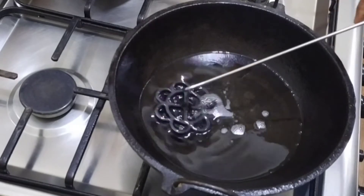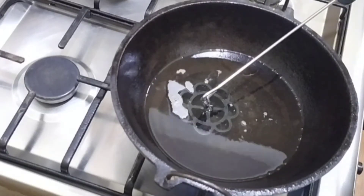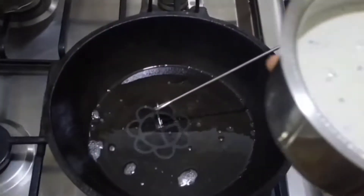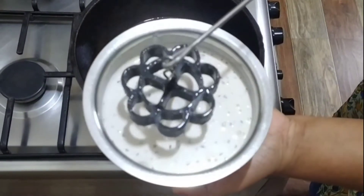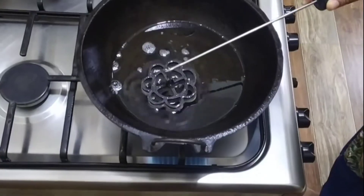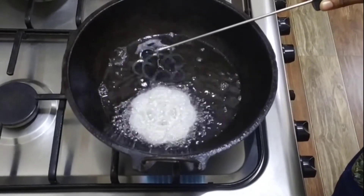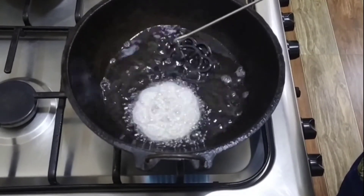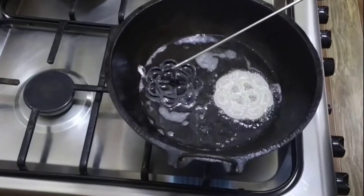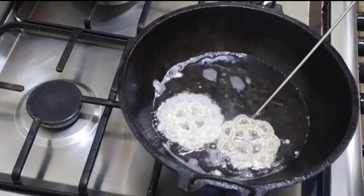Our turn to add to the dish. After a few minutes, we will be finished with the dry part.